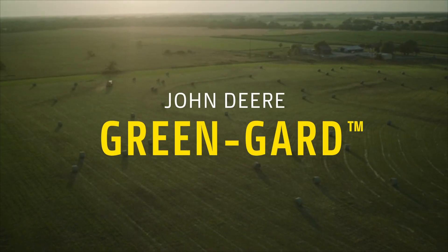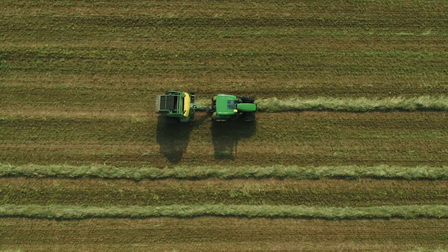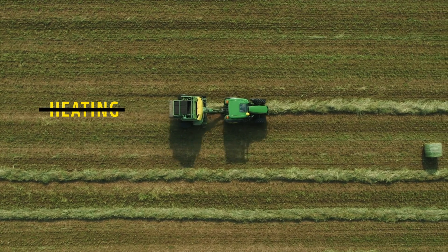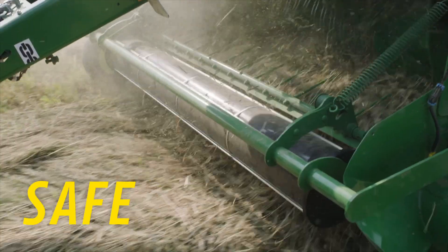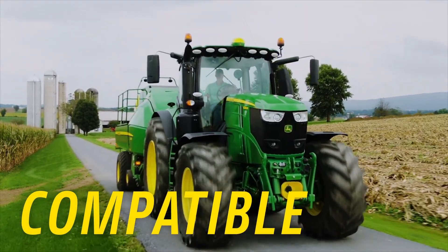John Deere Green Guard allows you to bale any type of hay at up to 30% moisture content. That gives you a wider working window without risking mold growth, heating, or nutrient loss. Green Guard is safe for animals and equipment and compatible with all balers with an application system.